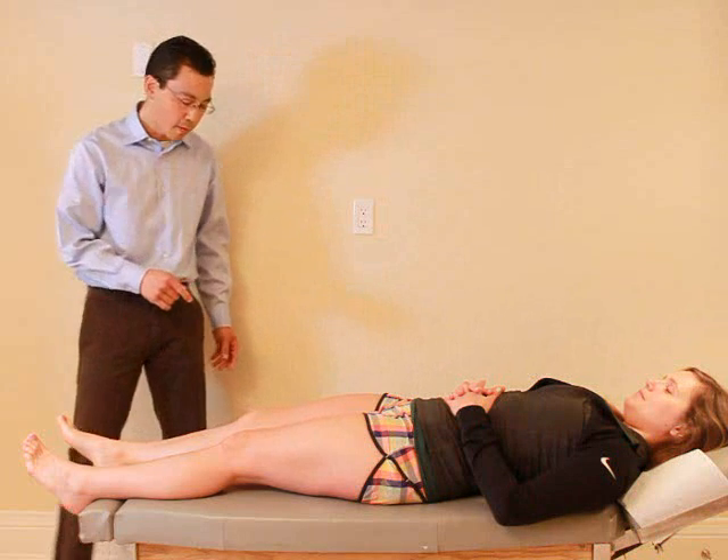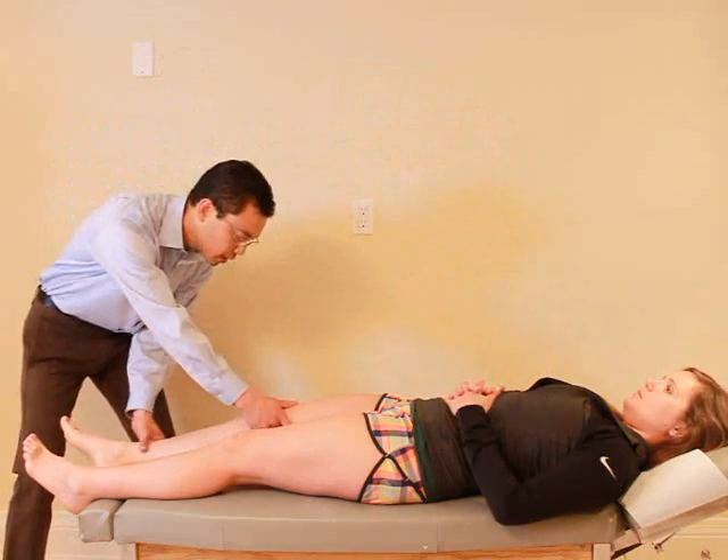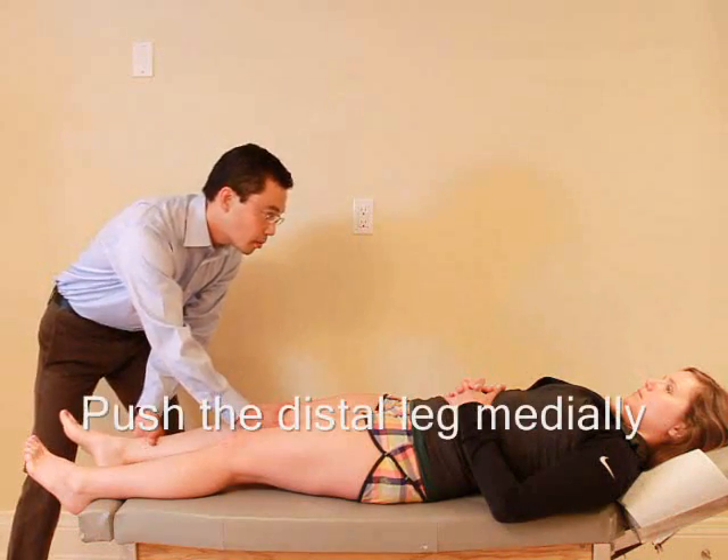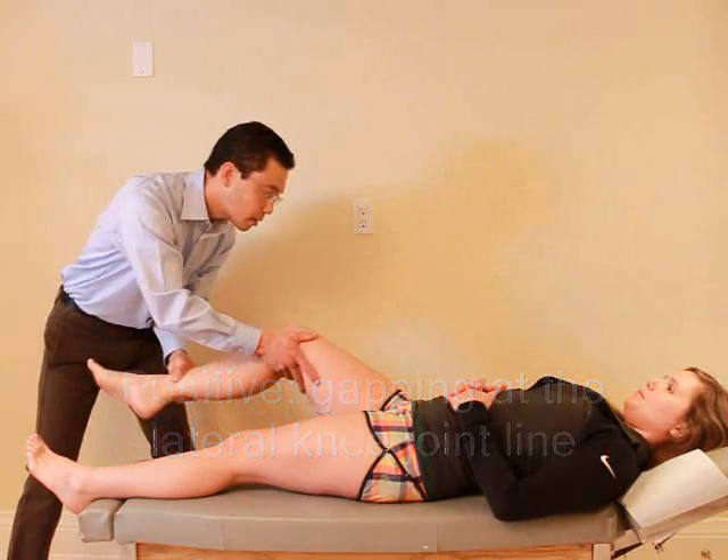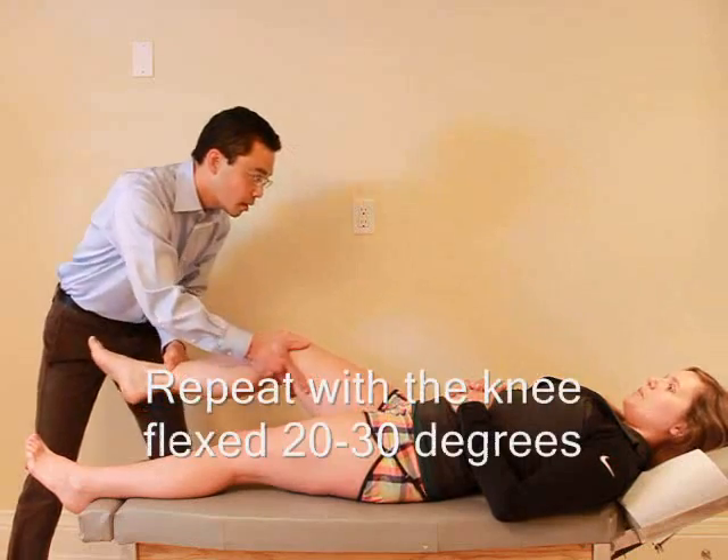And for this part, now I'm going to just place my hand — one hand above your knee, one hand on your leg. I'm just going to get a little push. Any pain there? No. And what about this way? Pain there? No. Okay.